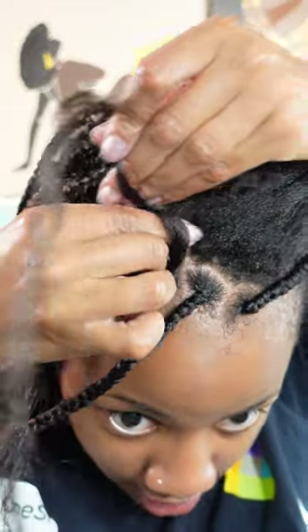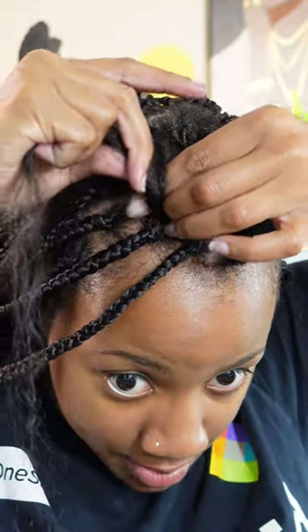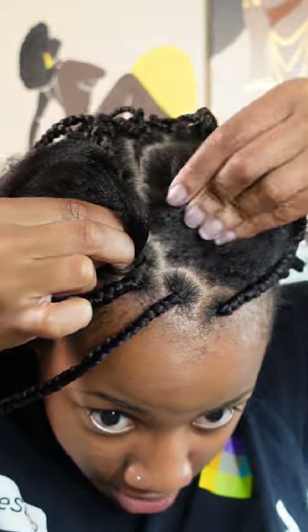Here's my next section. I'm going to divide it in two again, get my hair ready, grip one section first, rotate, pick up my second section, and grip it all together.